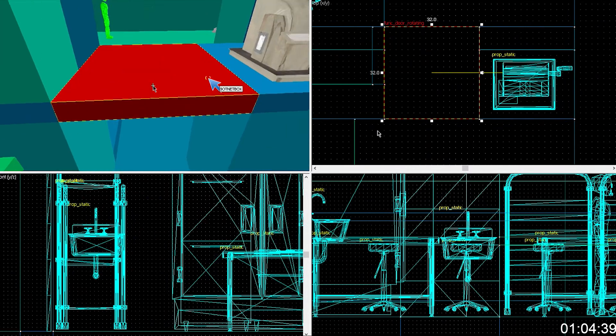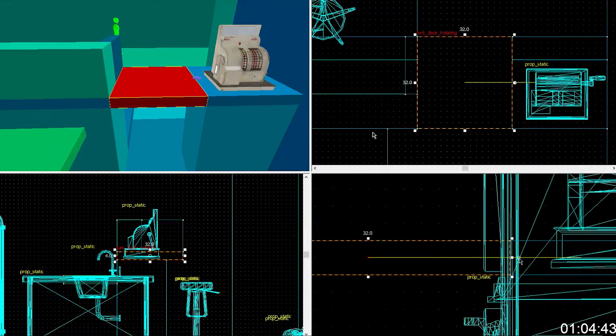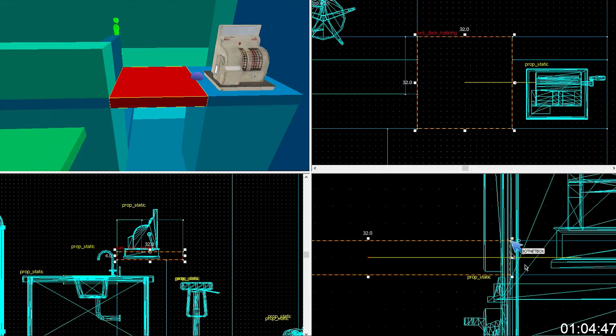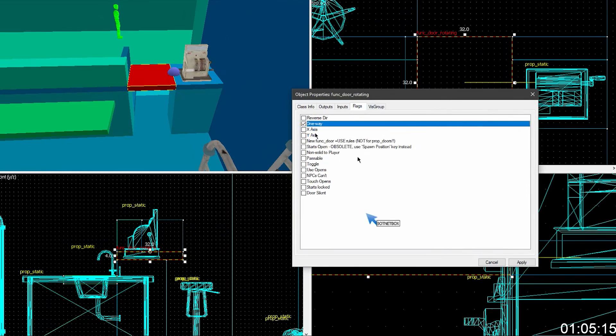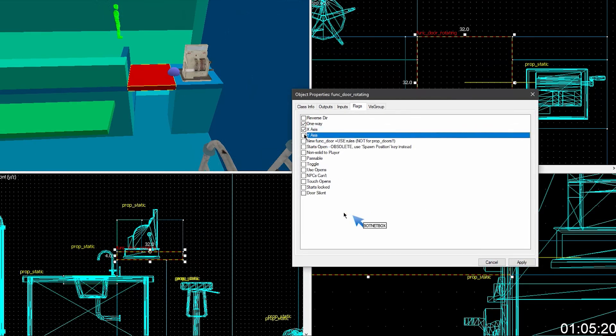Now you're going to want to get the properties back up. Can I also make a hinge around here? Yeah, you could literally make a hinge at that point so it doesn't — you're going to want to go to flags. Go and do one way, because you only want it to go one way. And then x and y — you don't want them both, you only want one of them.